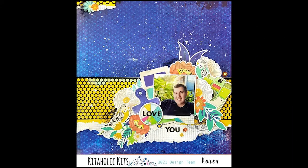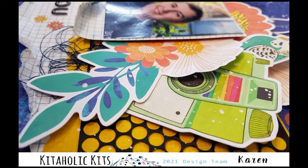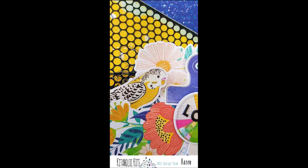So there's the final layout - I actually really love how this came together. Look at those birds, absolutely perfect! I've got some close-ups there for you. Thank you so much for joining me today; I have really enjoyed working with this month's kit and I hope you have a great scrappy week. Thank you, bye!